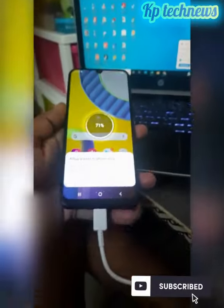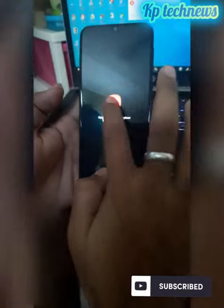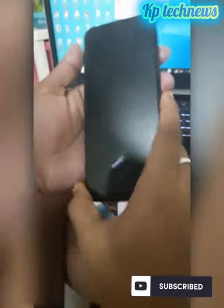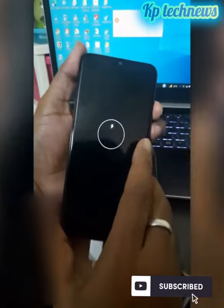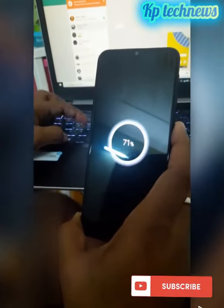We will start with the USB Type-C cable. Just connect it to the laptop — we can connect to the Type-C earphone. Now we can connect to the laptop and we can connect to the mobile charging mode, so we can wait to see the charging mode.